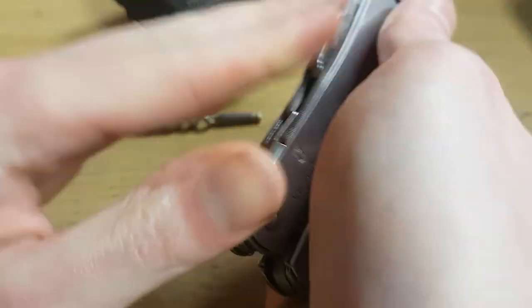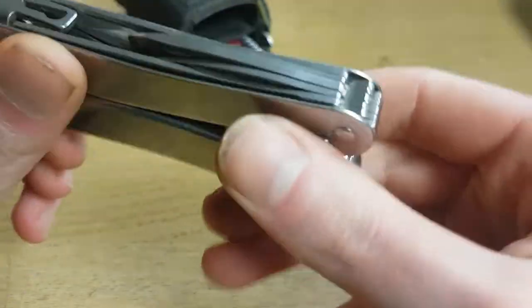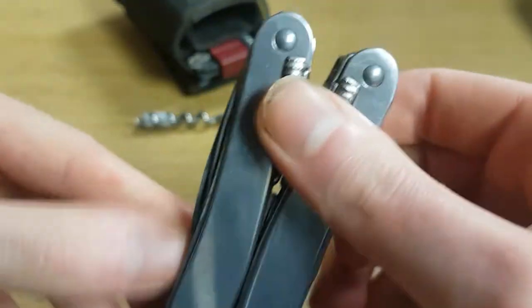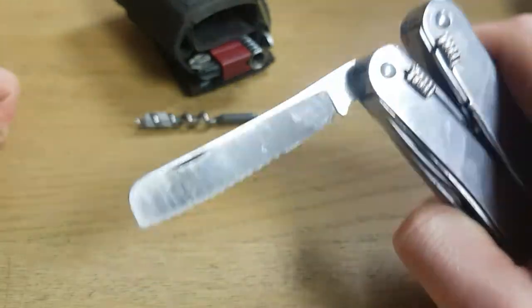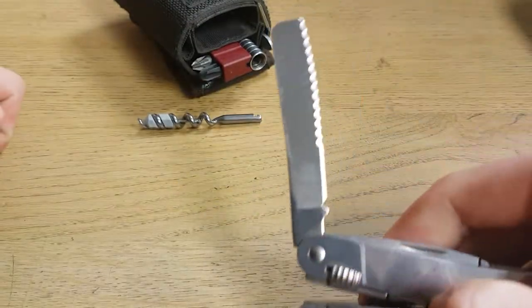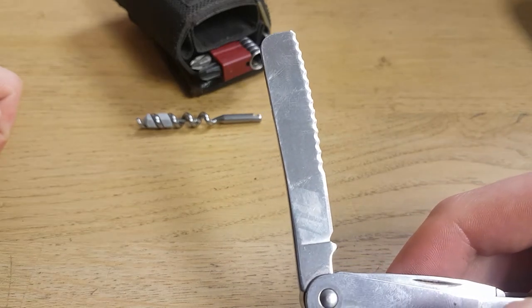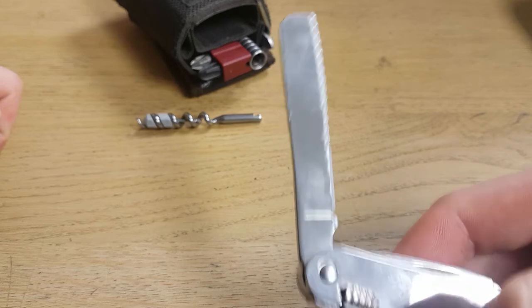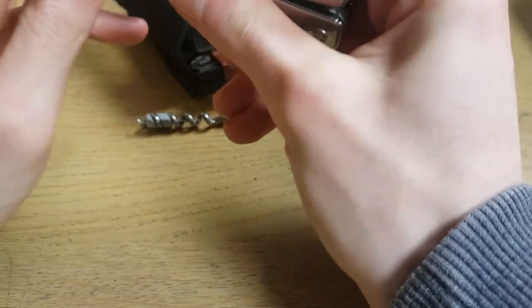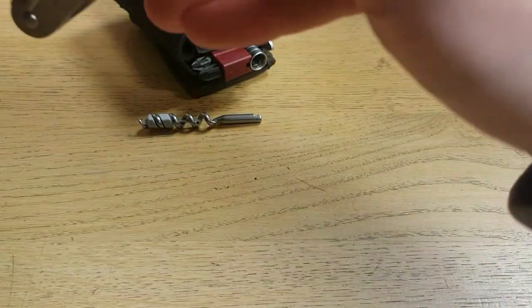I like the knife on this particular model because it has a serrated blade. Serrated blades are better for heavy-duty tasks — for example, cutting cord or thick materials like carpet. The downside is they are very hard to sharpen.